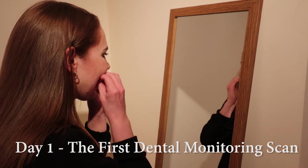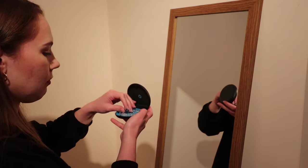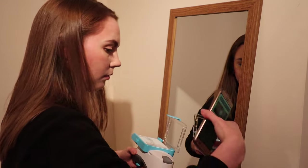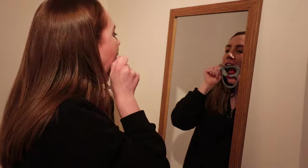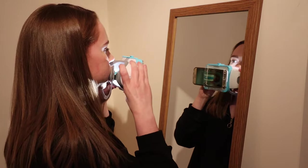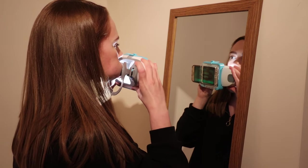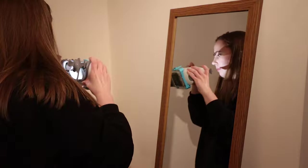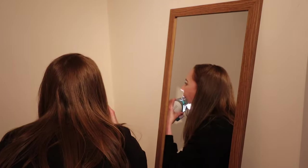On the first day, taking the trays out was quite difficult but I got the knack quickly. I yanked them out, stored them in the case, then buckled my phone into the scan box for the dental monitoring scan. This takes a bunch of pictures to send to the orthodontist so they can see progress, problem areas, and give recommendations. The cheek retractors have magnets so they snapped right into the dental monitoring box.